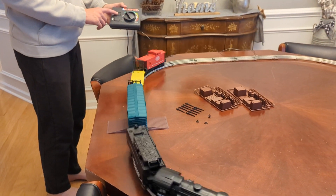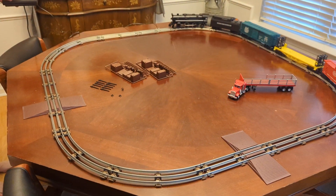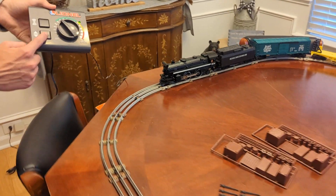Go ahead and touch the horn. Go ahead and press reverse. So reverse just stops the train — you can see he's pressing the reverse now. Go ahead and let it go.